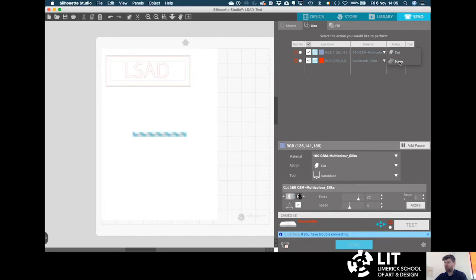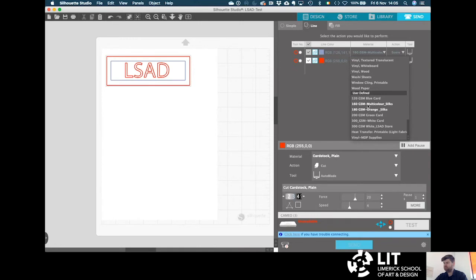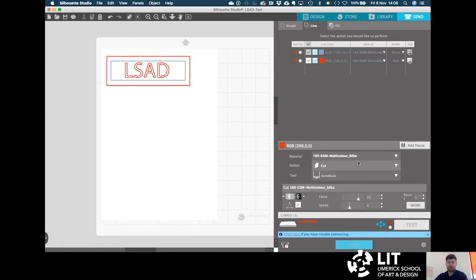That's going to be a score, so let's set a fold line. The next layer is also 160 GSM card and it's going to be a cut line. The tool we're using is the auto blade tool. At this stage everything is ready to send to the machine — the force and speed the machine needs to work at have already been set up for that material. I will show you how to set up materials in a separate video.